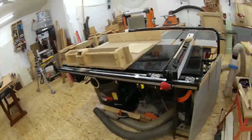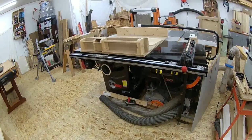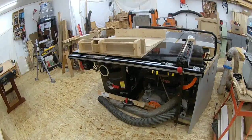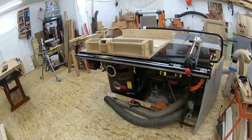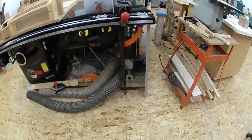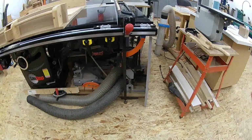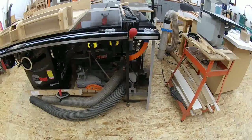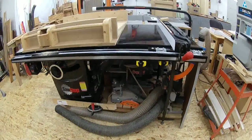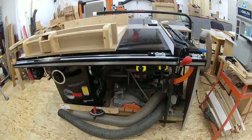And my SawStop — love this thing, it's the best saw I've ever owned, super happy with it. Down here is a mortising tool that I haven't used a lot; I bought it used and some of the chisels were damaged — working on cleaning them up. And a Freud chop saw that I rarely use, which probably needs to go away.